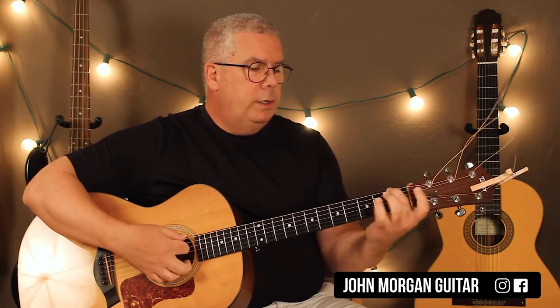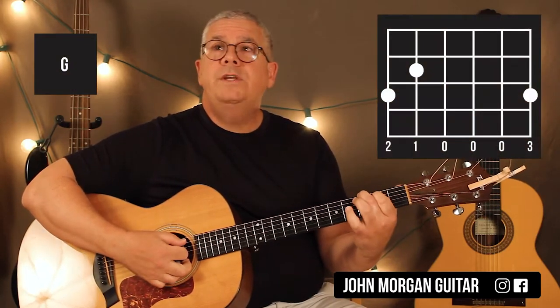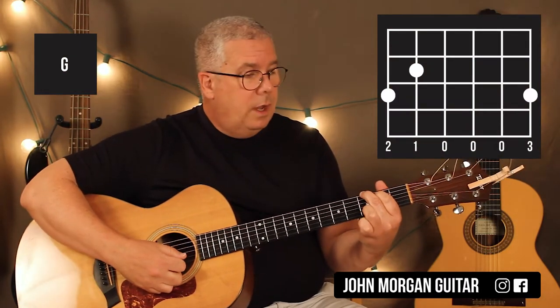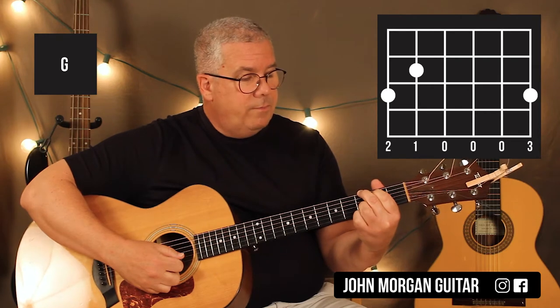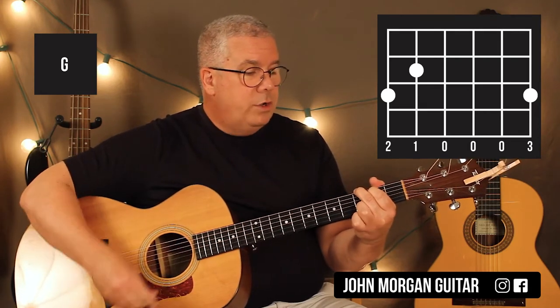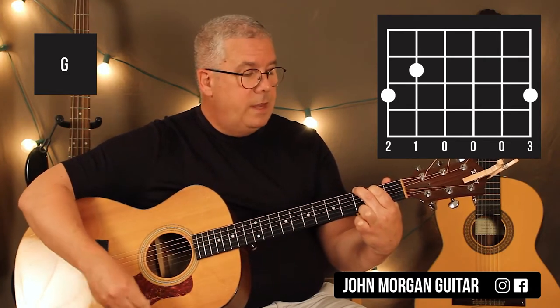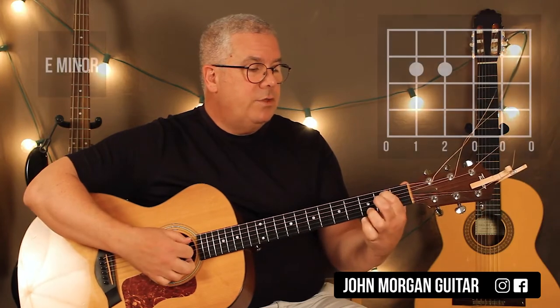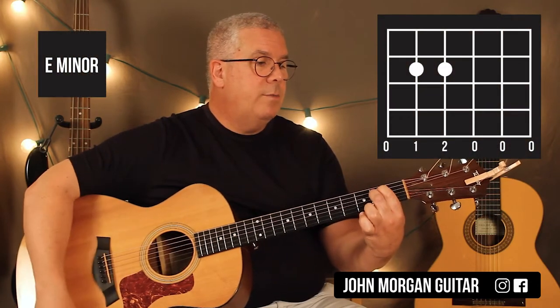So you need a G chord: 6th string, 3rd fret; 5th string, 2nd fret. You could do any G chord you want — 2nd string, 3rd fret; 1st string, 3rd fret. Or you could just play 1st string, 3rd fret. Any G chord will do. E minor is 5th string and 4th string, 2nd fret. Everybody else is open.